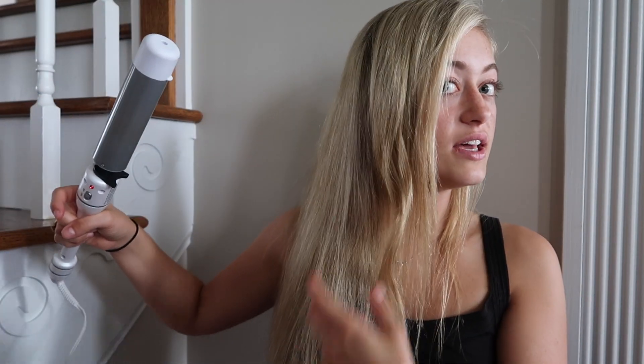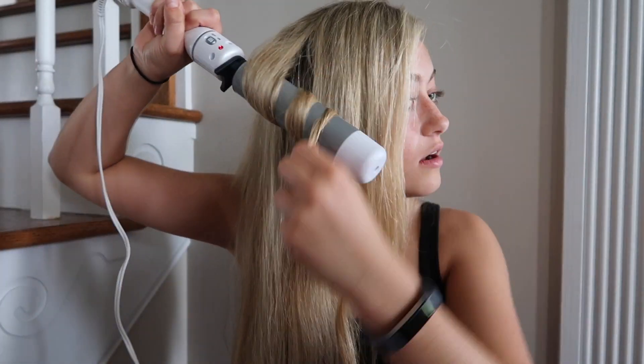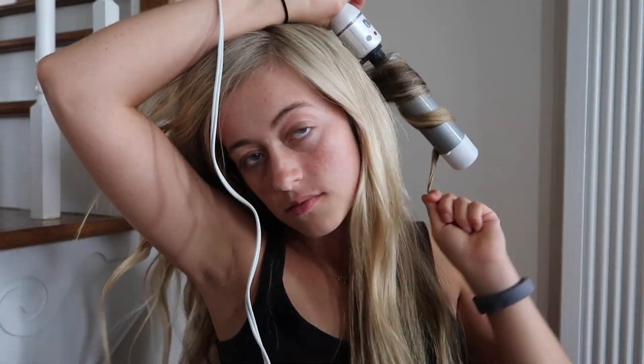I'm just gonna wrap it around so it's like barely even curled. This is what the final thing looks like — it's not supposed to look curly, it's just supposed to be like effortlessly wavy.